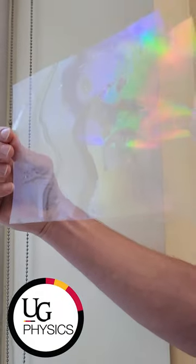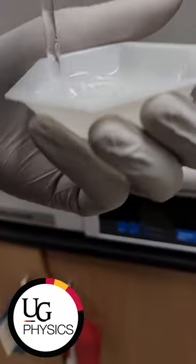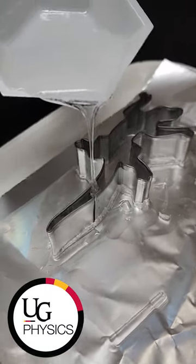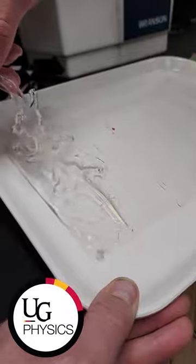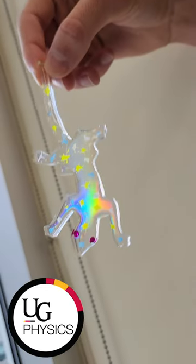Here a diffraction grating was used as a template. A silicone polymer, polydimethylsiloxane, was cast onto the grating in the shape of our mascot, a gecko. This was allowed to cure and retain the diffraction pattern on its surface.